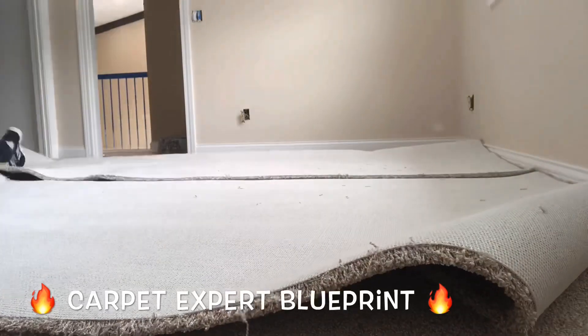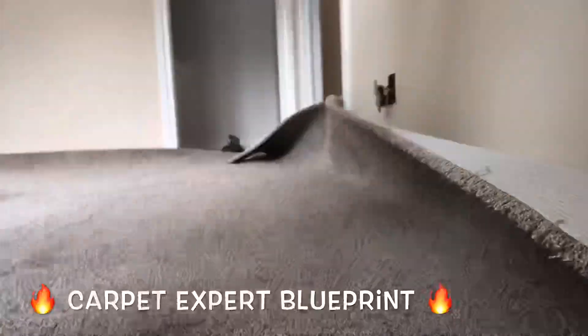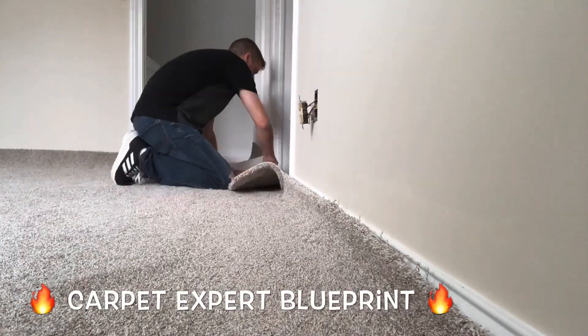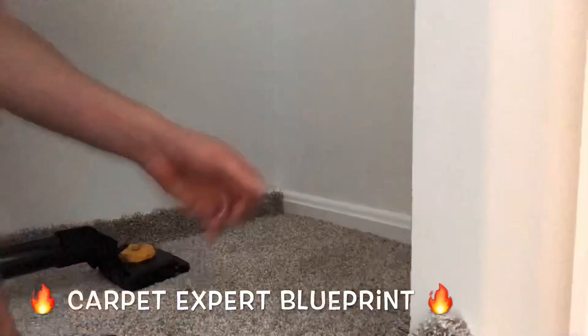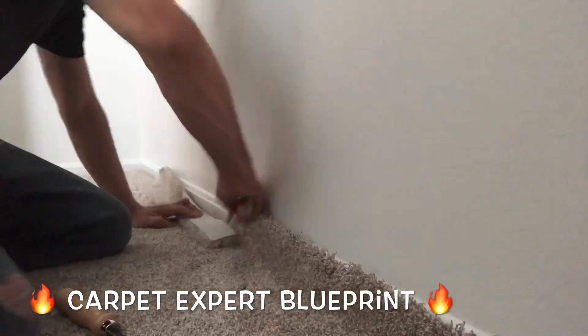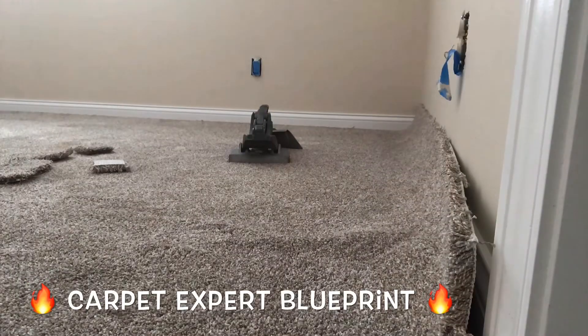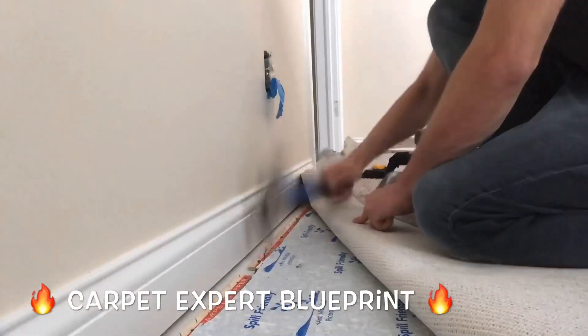Getting this all laid out, we're going to rough cut everything in. I've got a little excess on this piece we're going to use for the stairs — set that aside. Making my doorway cuts, rough cutting everything in, going around the room. Then we're going to kick and trim and tuck our set wall just to get it locked in place, and once it's creased real properly on those tack strips we're going to take the crab stretcher and put in that work.